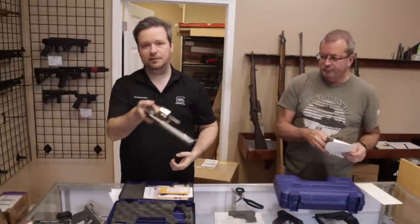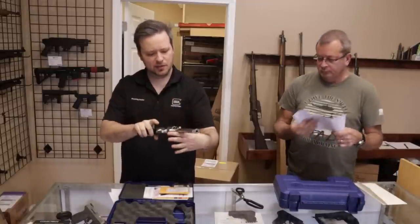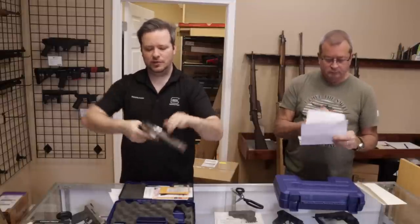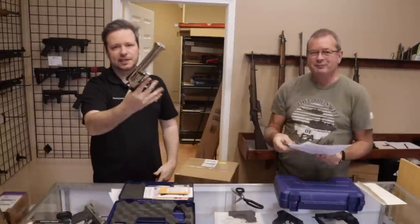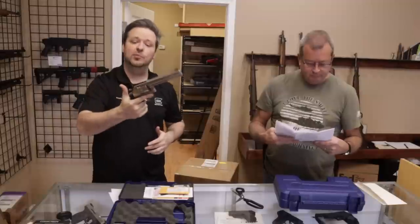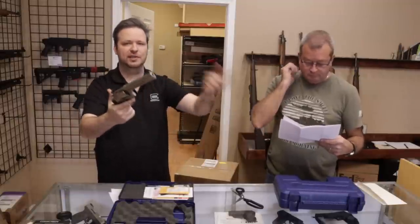As you guys saw in last week's video, we got a 686. We got another one — this is a 686 Plus. It's like a six-inch barrel. The Plus model has seven rounds, which inherently makes it better than the base model because more is better. Very nice. The 686s — I can't say enough good things about these. They're all in stainless finish. The 586 is the blue model, double single action. Excellent revolvers. I own one like this, but it's an older pre-lock.